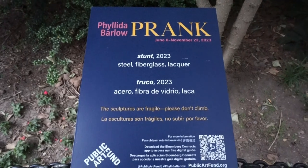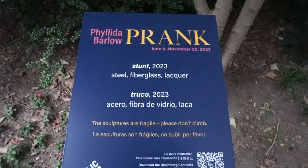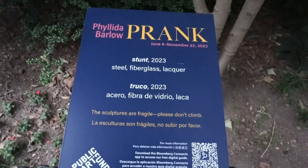So today I am in City Hall Park. We are literally right by the Brooklyn Bridge on the Manhattan side, right by City Hall. This is the park right out front of City Hall. And there's an exhibit set up here called Prank. It sounded very interesting, so I'm bringing you with me. This is the first placard for Prank. It says it's running June 6th through November 22nd this year by Falada Barlow. I hope I pronounced that correctly. So let's go check out this art.